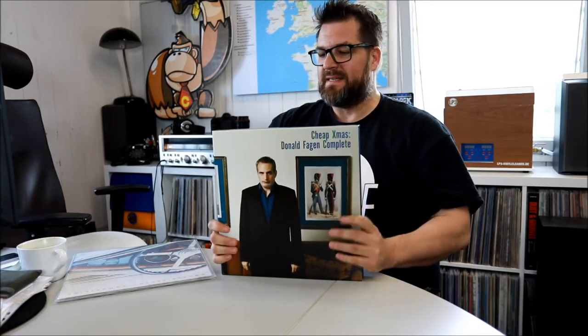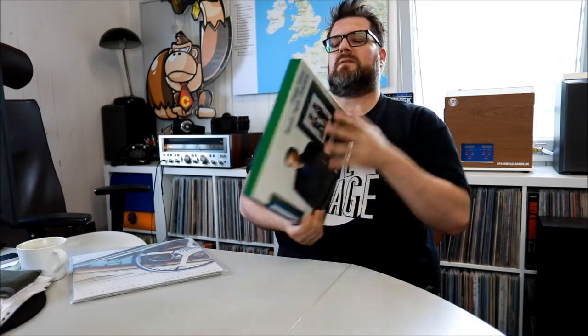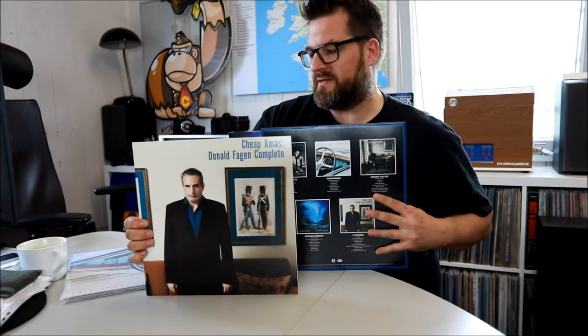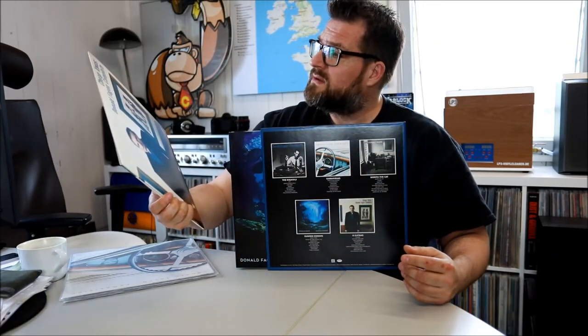So it's a nice cardboard box, and it's called Donald Fagen: Cheap Christmas. On the back are all the albums he has published — all five are pictured, although actually it's only four albums plus an extra disc. I'm not even sure if the extra is an actual album or just a bonus for the box — I guess it's just an extra for the box.